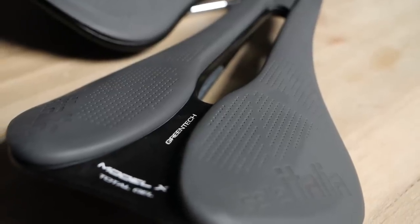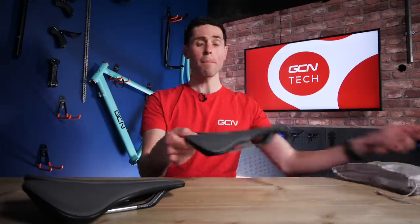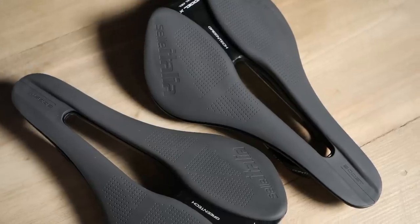This is the brand new Model X Green Superflow from Saddle Italia. Before we find out a little bit more about this saddle, we're going to be giving four of you the chance to win one of your very own saddles. To find out how, you have to stick around to the end of this video.